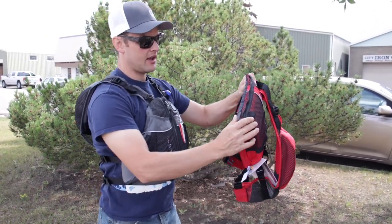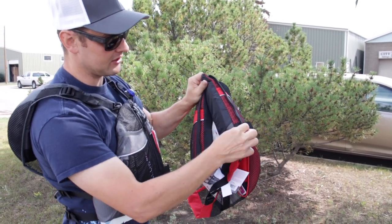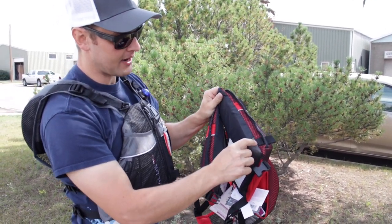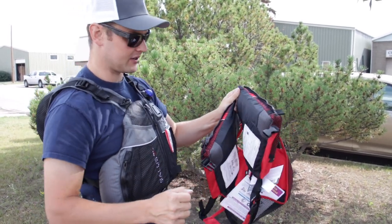You'll see here how any of the pull tabs they might have aren't just held on with a single seam — they're passing that all the way in, making sure that everything is nice and robust, good and strong.